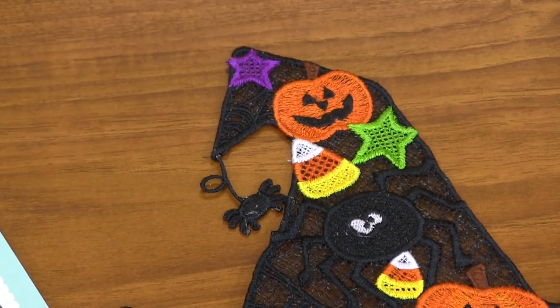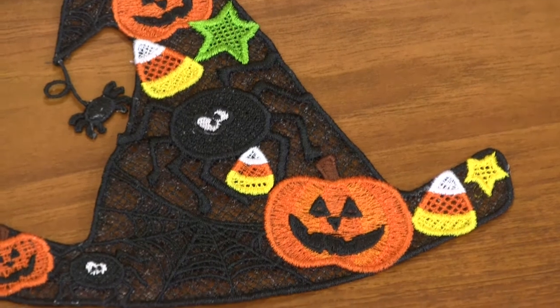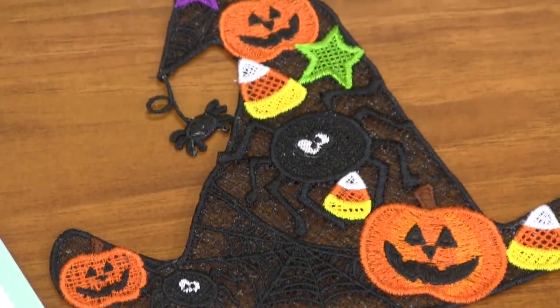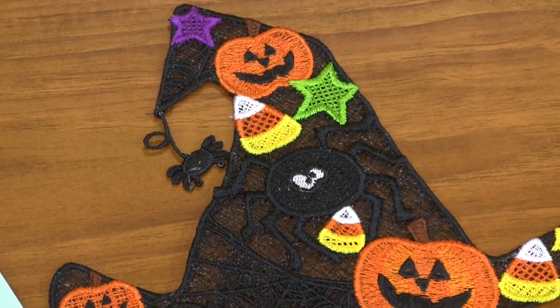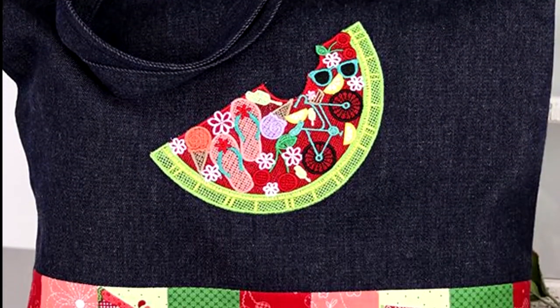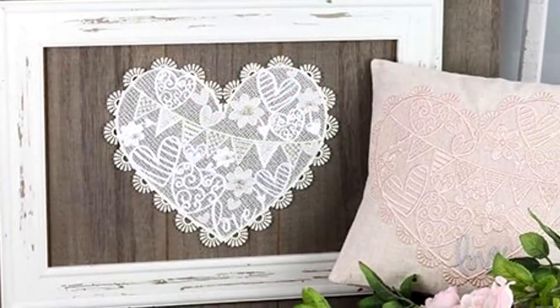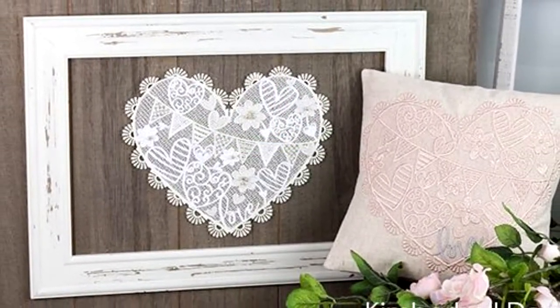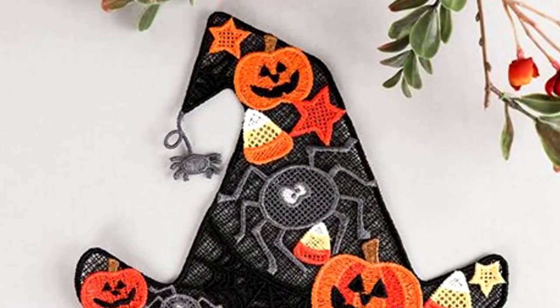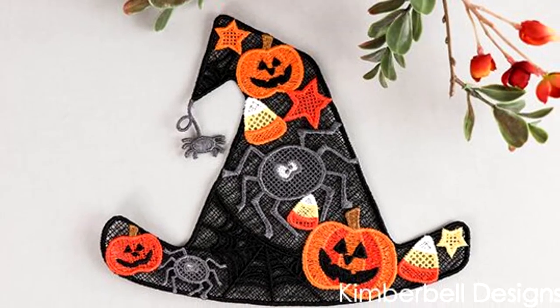Once you're done, you can add it to a shirt, a bag, or a pillow — so many different options. With over 50 different elements, you could use just the pumpkin to make earrings, or use the spiders to make a pin. With 50 different elements, you could create more than just the six portraits — more than just the witch's hat, the pumpkin, or the tree. There are so many more designs you could do.